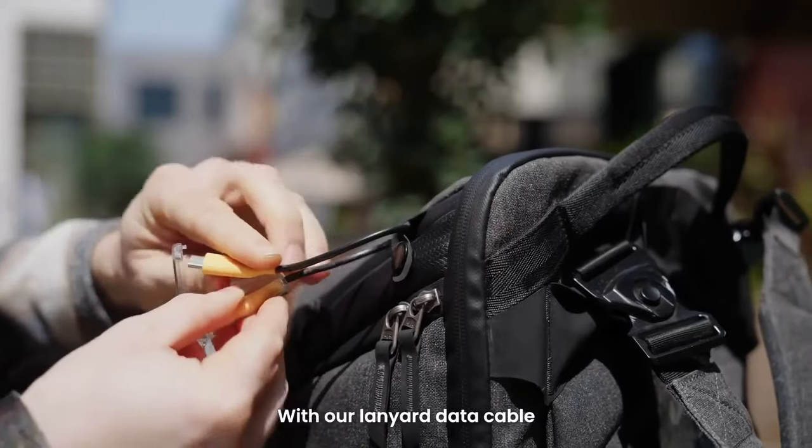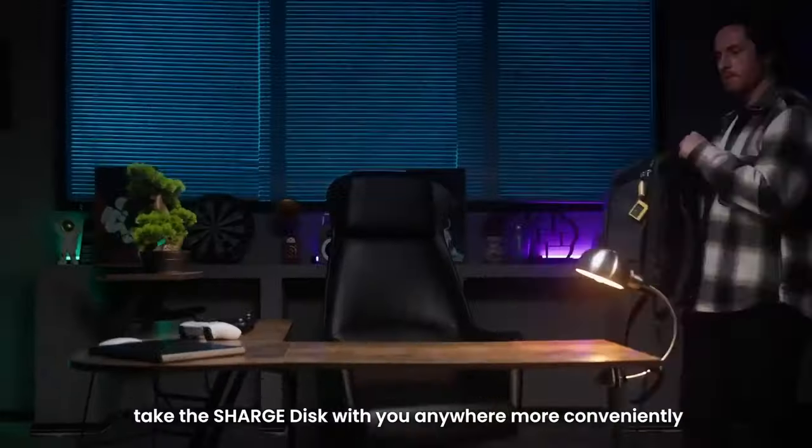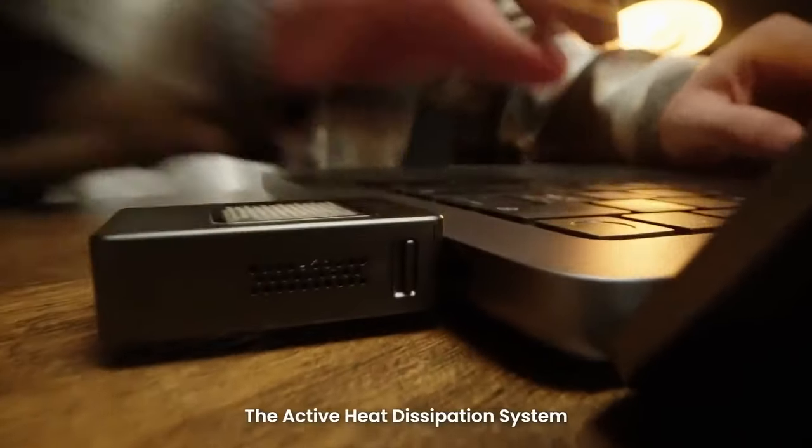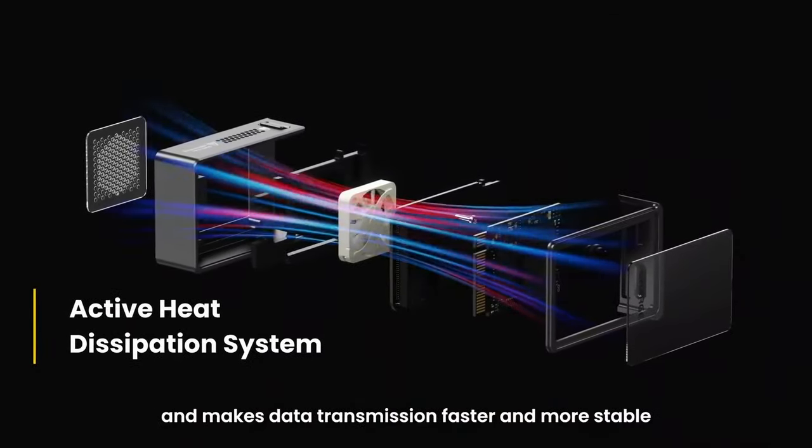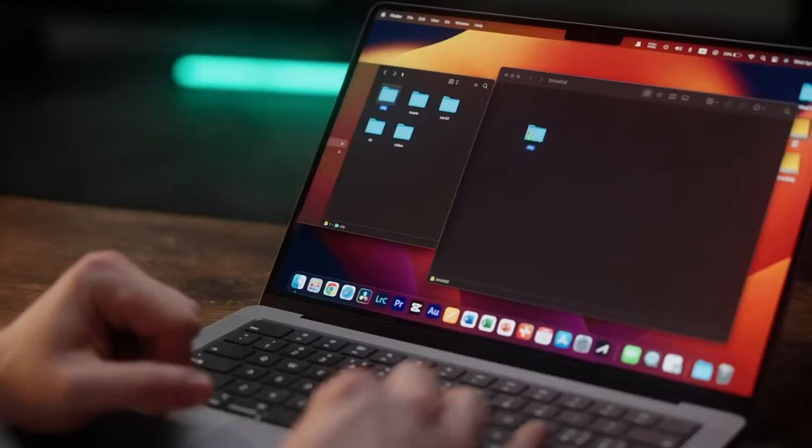With our lanyard data cable, take the ChargeDisc with you anywhere more conveniently. The active heat dissipation system helps ChargeDisc remain at the best working temperature and makes data transmission faster and more stable.